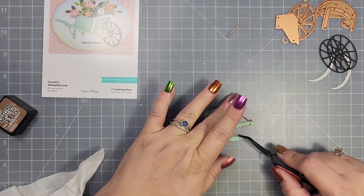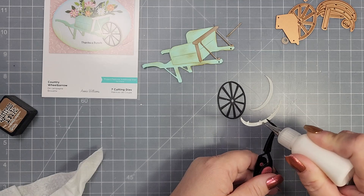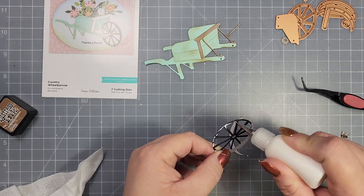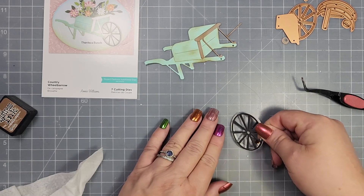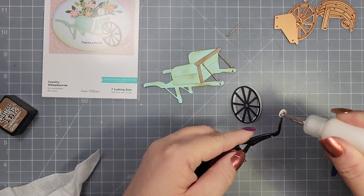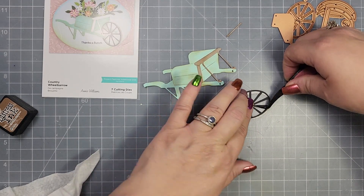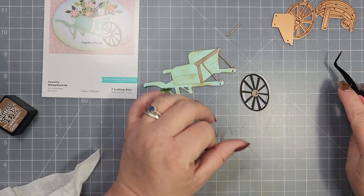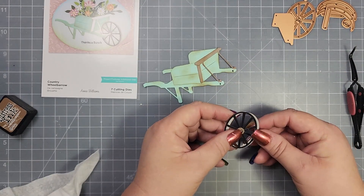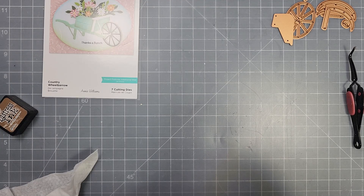And then you've got the little part that's going to hold the wheel. The wheel has got the wheel portion and then it's got one piece that goes on the right side and one that goes on the left side — just to give the wheel a little bit of dimension and make it look like it's not a flat wheel. Then you've got some little pieces that go with the wheel: the circle that goes in the center, and then there's a tiny little die piece that goes through that, basically where those little dots on the wheelbarrow die piece are. So really easy to put together.